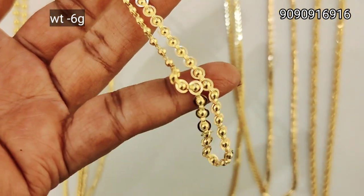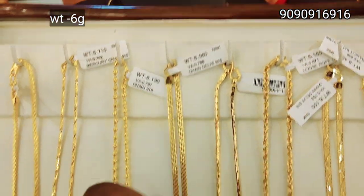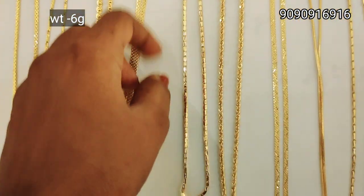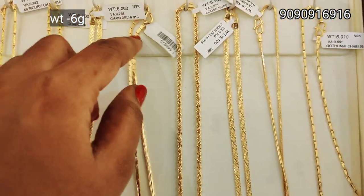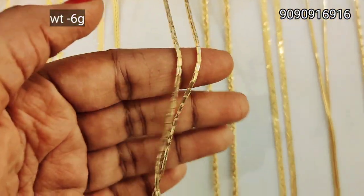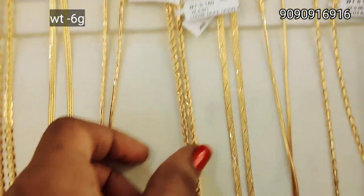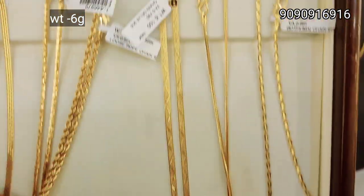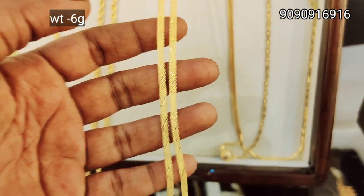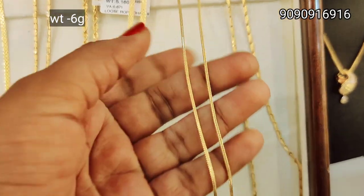We have a ring and ball design. We have a flat chain with a very smooth pattern. We have a big pattern and a small pattern with a lot of glittery finish. We can see different sizes. We have a square pattern, a glittery pattern, and a rope model, also 6 grams of weight. This is a flat design and a zigzag design — it is glittery. This is a rope design in a square pattern.